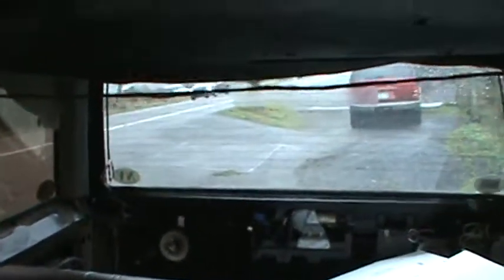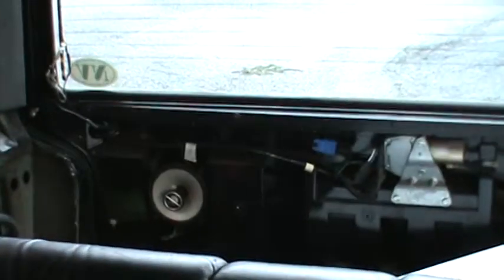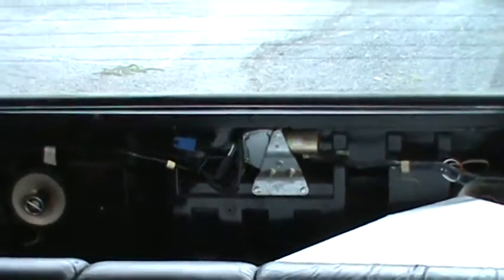The back's a mess. I took off the back panel — I was doing some work and decided to just take it off anyway. I got some tools and stuff back there. It's a Limited, so it's electric and everything.